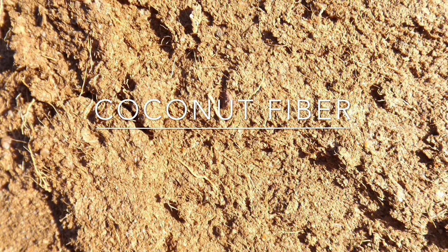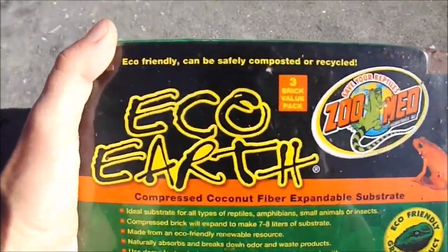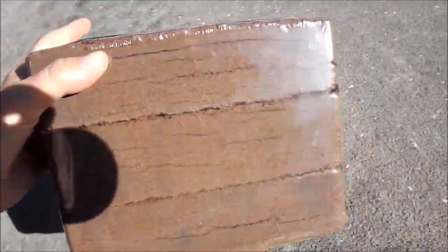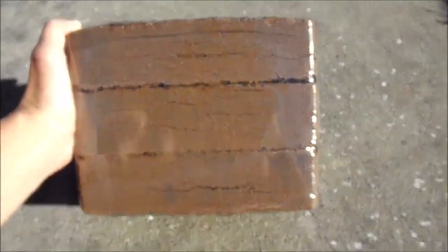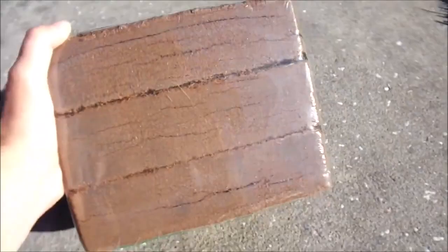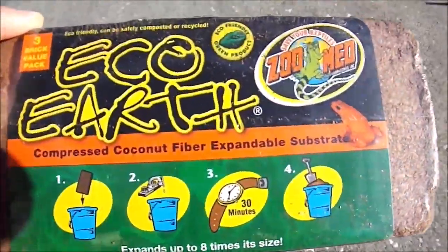The first one I'm going to talk about is coconut fiber. Coconut fiber is just that — it is dried compressed coconut. There are a couple different brands of it; the one I use is called Eco Earth. Depending on the species, it can be used dry or moist, but for hermit crabs it's always used moist. It costs about nine dollars for a three pack, and all you do is take one of the bricks, add water, and this is what happens. Eco Earth is definitely safe for hermit crabs and I actually use it in my own crabitat.